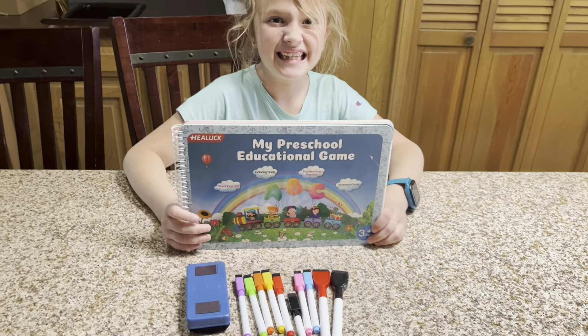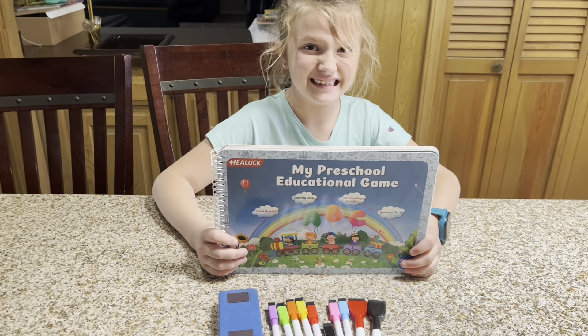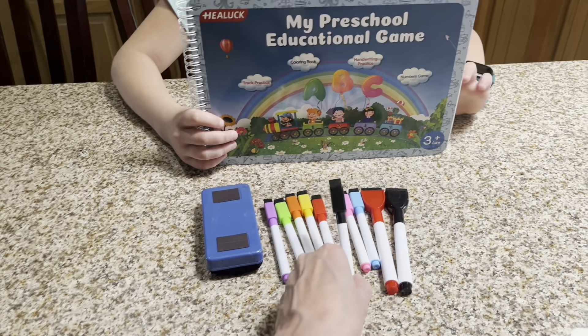Hey guys, Candida here and check out the HELOC My Preschool Educational Game. Not only does it come with a reusable notebook, you get a big eraser as well as dry erase markers that have the eraser on the tip.